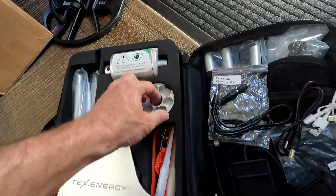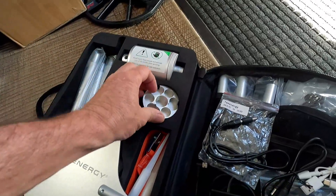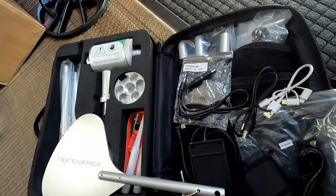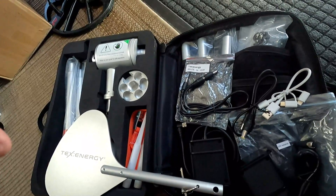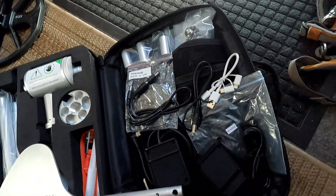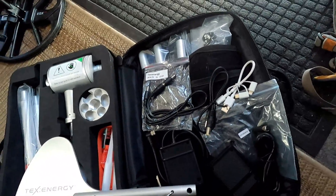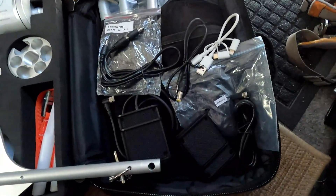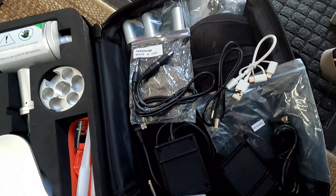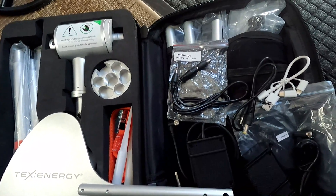So far everything looks really high quality — machined aluminum, very nice. Everything has its own pocket so when you take it on the road, traveling, hiking, or wherever you're going, it all fits snug and secure and is easy to carry. When you disassemble, you know where to put everything so nothing is rattling around. I will set it up and show you how it works and how it operates, and I look forward to charging up some devices with it.